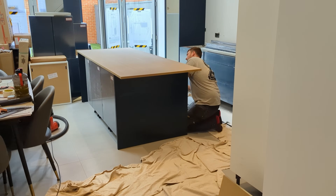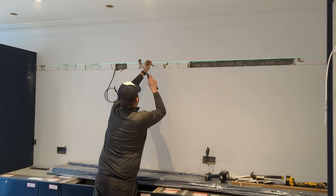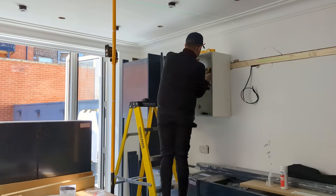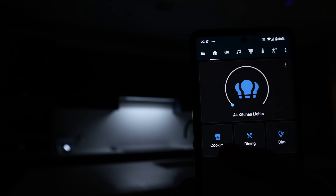If you've been subscribed to the channel for a while, you know that I've been on a journey to smartify my new house. As part of the renovations, we got a new kitchen installed, and that gave me the perfect opportunity to design the lighting for it. Obviously, I wanted smart lights — ones that would work with Home Assistant, my home automation platform.